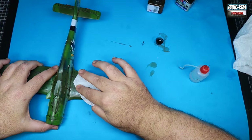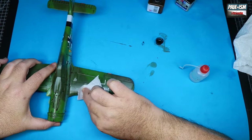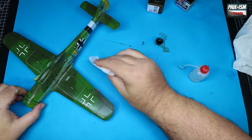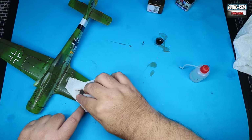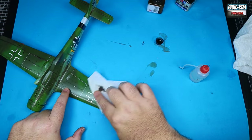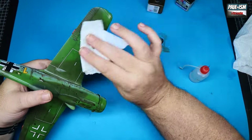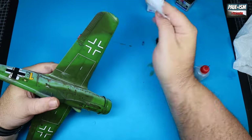Let the wash dry for 20-30 minutes, then wipe it off with cotton buds and tissue paper using Sansodor odourless mineral spirits from Winsor & Newton. Don't need a lot on there. The decals aren't sealed yet — they're still fresh on the surface — so press hard enough to remove the wash without overly rubbing the decals, because those little decals will lift if you're not careful.